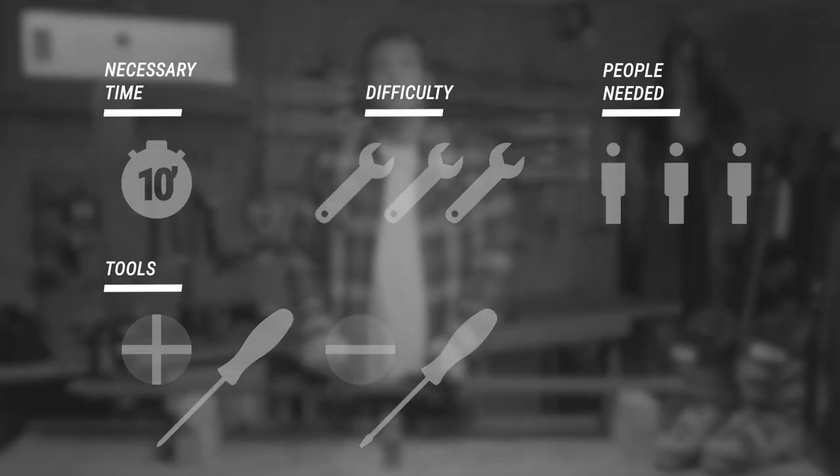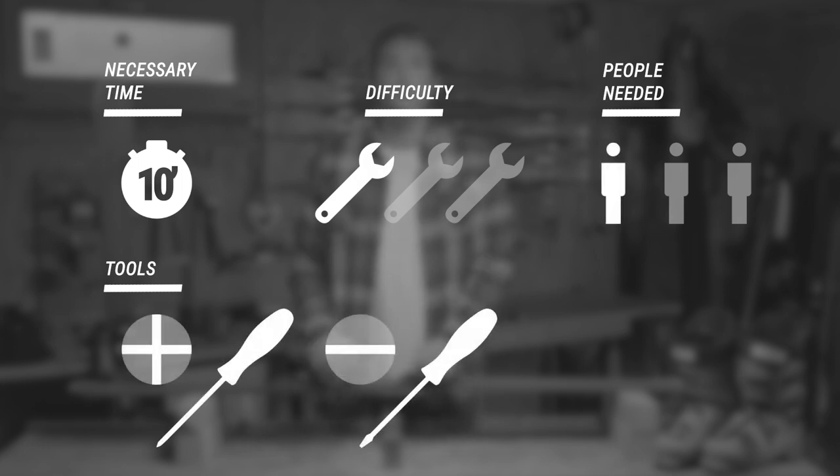My name is Johan, I'm product manager at Wedze. I've been working at Decathlon for 14 years now and together we'll see how to adjust your bindings. It's not complicated at all — it takes about 10 minutes and you can do it by yourself with only one tool: a crosshead or flat screwdriver.